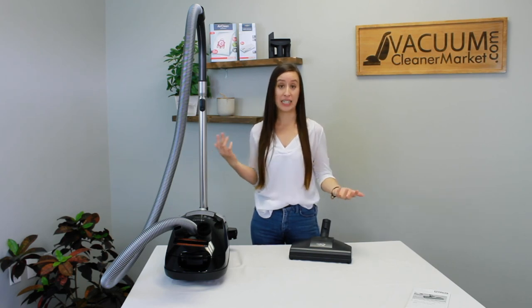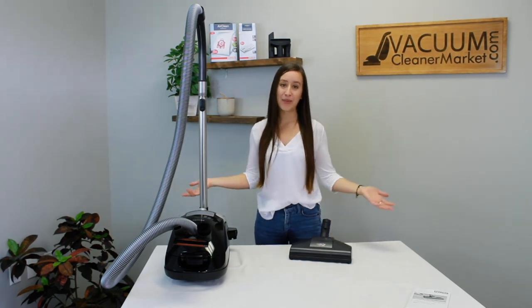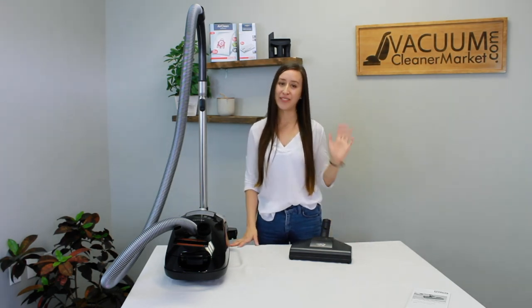If you have any other questions on how to use or assemble anything that I may not have covered in this video, please don't hesitate to reach out to us. You can contact us through email, the live chat feature on our website, or you can call us — we're always here and happy to help. Welcome to the Miele family! I hope you're enjoying your Turbo Team. I'm Lauren with Vacuum Cleaner Market — happy vacuuming!